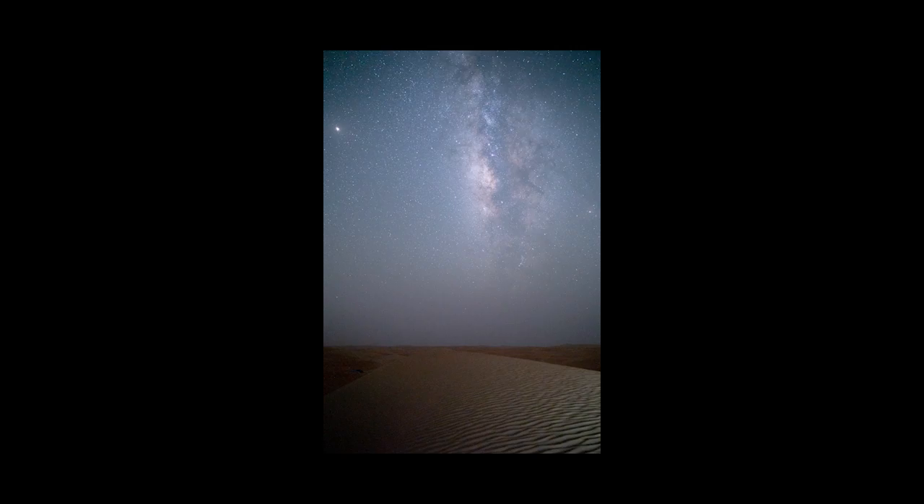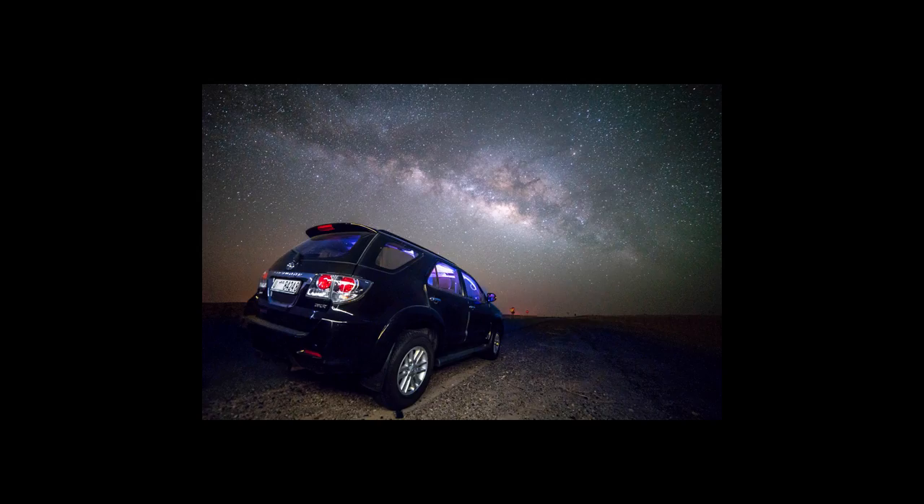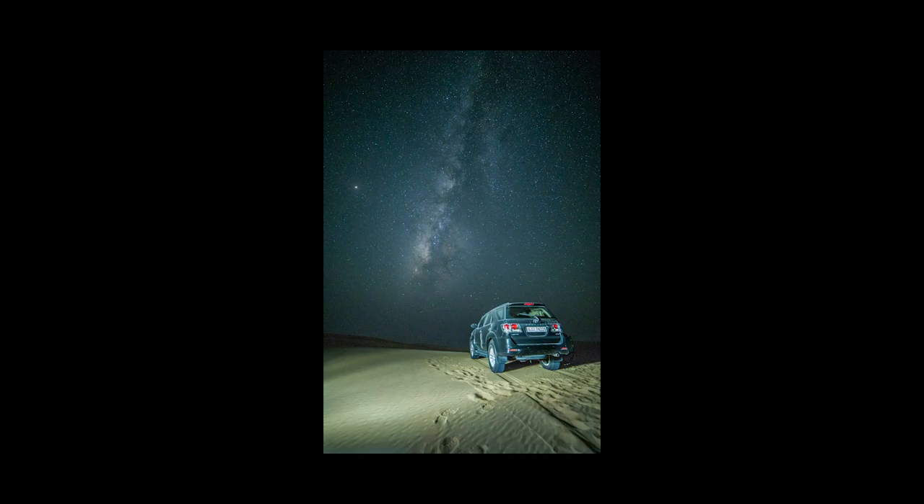Another way that you can make the light source bigger is to bounce it off a surface. Sometimes I'll shine it directly onto the floor just behind the camera, and this will give the impression of a really big light source behind the camera. You're following general lighting principles: the bigger the light source, the softer the light; the smaller the light source, the harder the light.